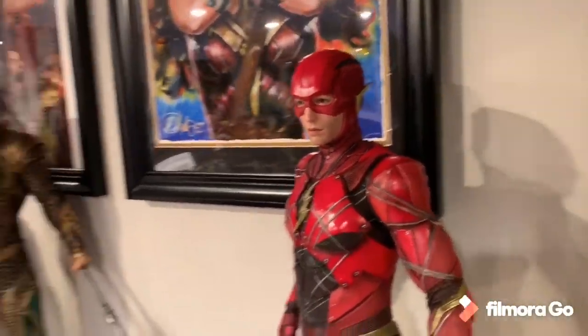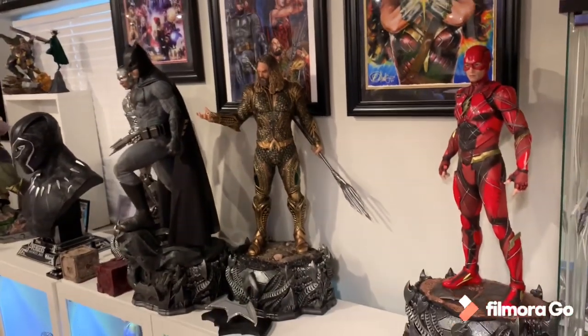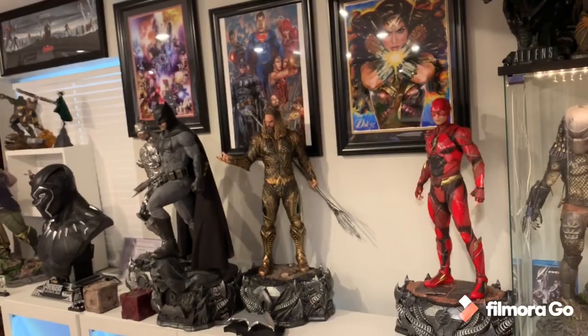Let me know your thoughts — what do you think of this Flash? I think it looks great and it really fits my collection. I'm going to put the batarang arm back on and sit here and enjoy it, probably even watch the Justice League movie. Hope you all enjoyed this video — like, comment, subscribe, have a great day!